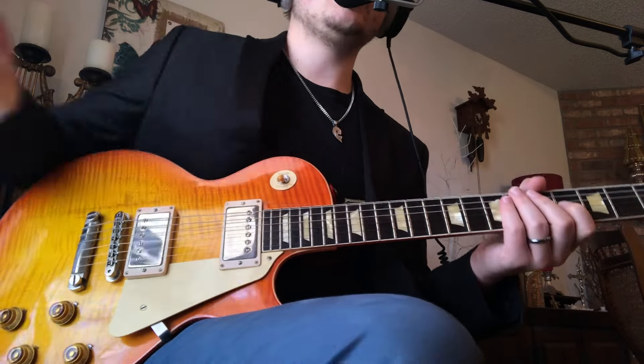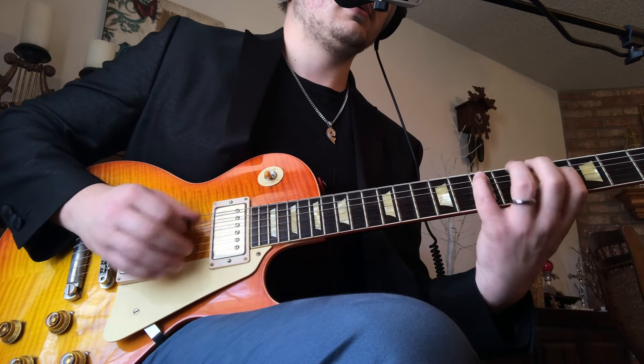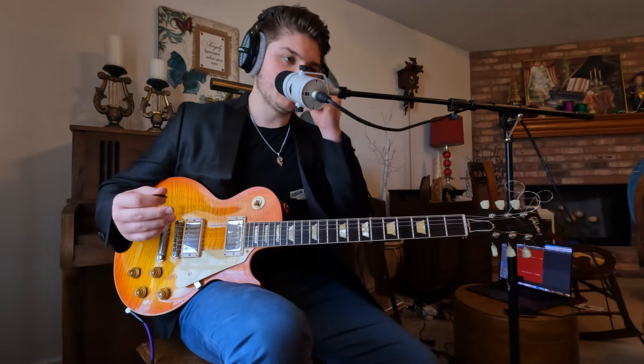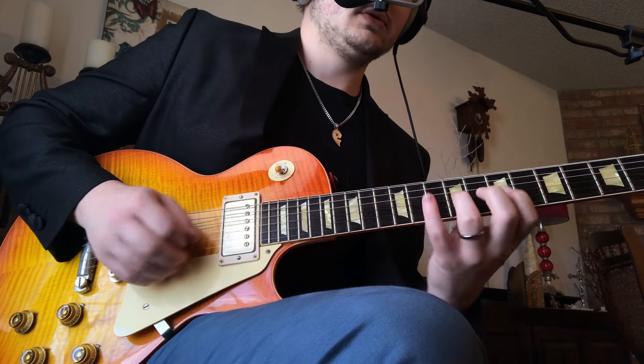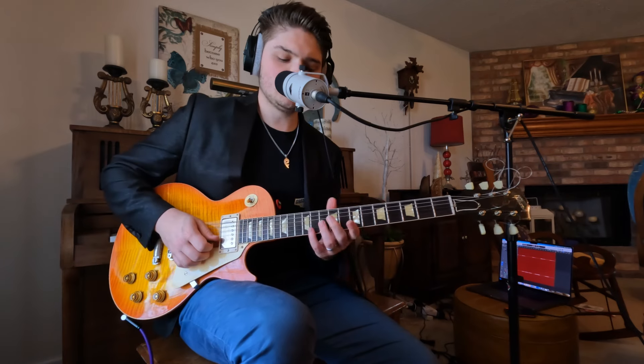You could just continue that down the whole scale shape and get something like this. Which I actually did, but then I overlaid this part where I move up a third to this. So it's the same scale — we're still in G major — but we're in position 3 right here, doing the same pattern.